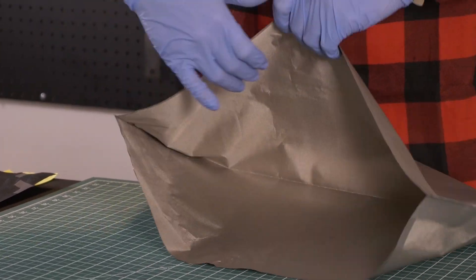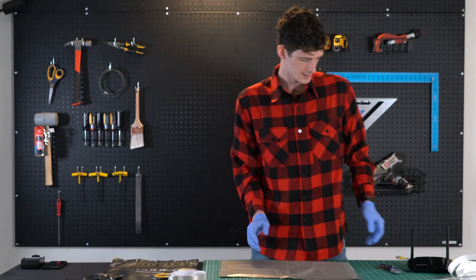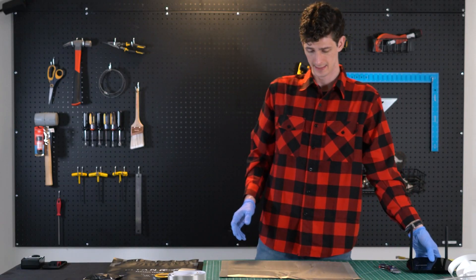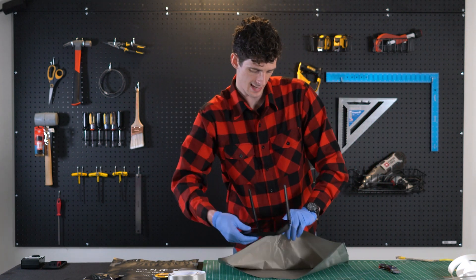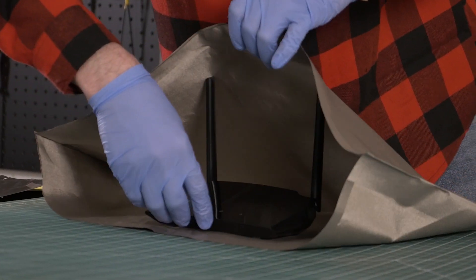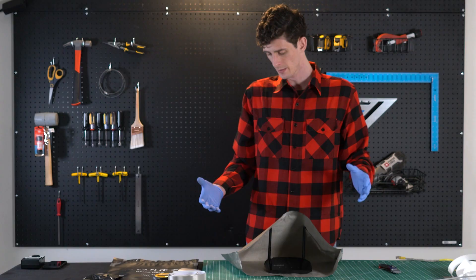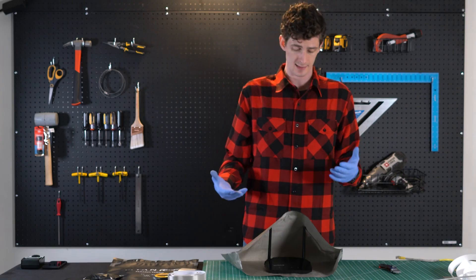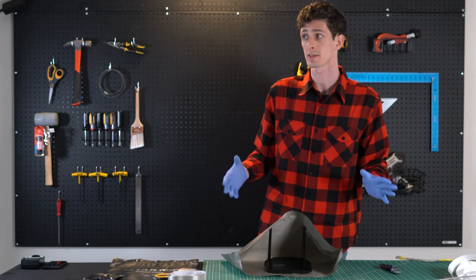That is looking awesome. Now that we have that basically to where we want it, let's go ahead and throw our router in there and see how it fits. It's worth mentioning that we are building this pouch for people that want to be able to leave the antennas up. But if you don't mind putting the antennas down, you could absolutely build a smaller pouch and save material.